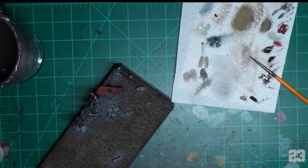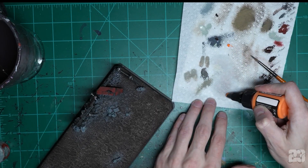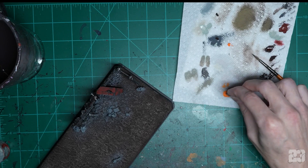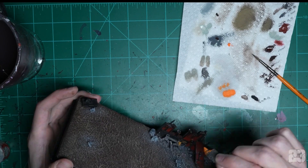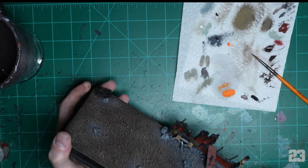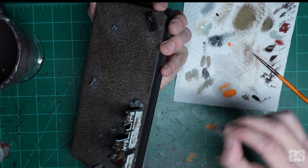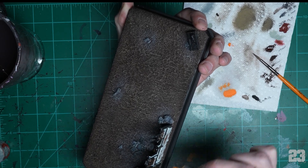Painting rust 101: get a piece of foam with a little tip, get your brightest possible orange — just like we did with the brown — and dab it on. Put it where water would settle, or where metal would rust. If you do too much, just go back in with silver. Who cares, just do it.